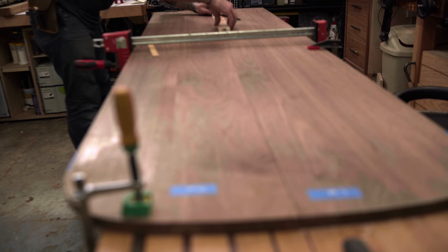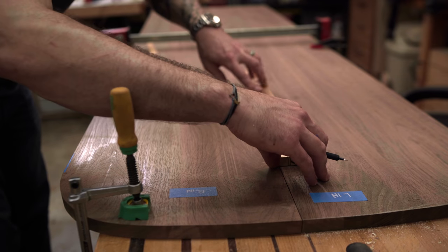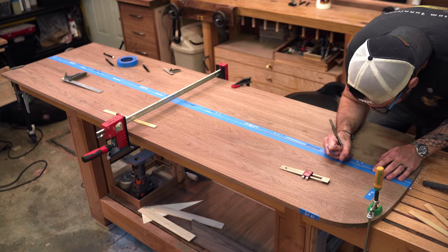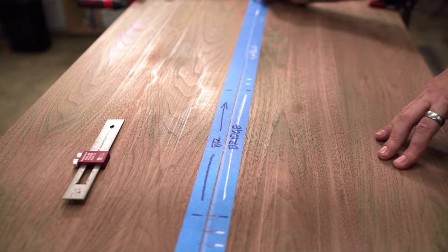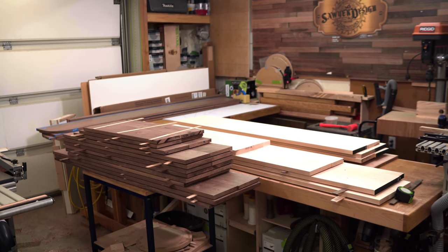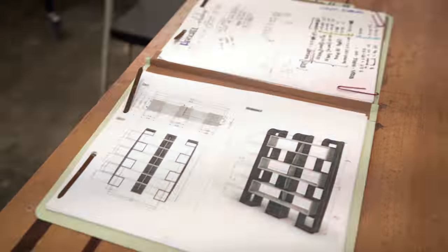The only absolute dimension given by the client was that the interior spacing needed to be exactly 11 inches. Now that everything is at its final thickness, I can go ahead and lay that out. I used a story stick to get the layout and then transferred one as a template over to the other side so that everything lines up in the end.